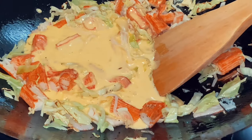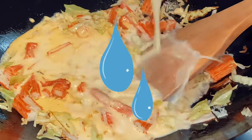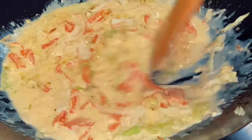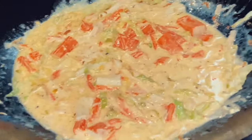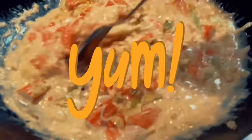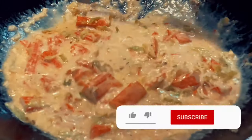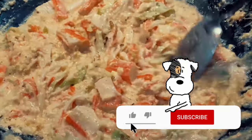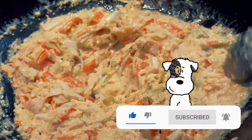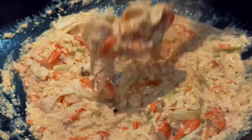And lastly, your egg yolk mix, along with a cup of water. Once added, lower your heat and let your eggs cook slowly. Once the consistency looks like this, you are ready to serve.